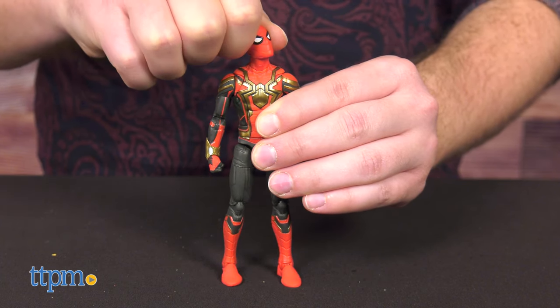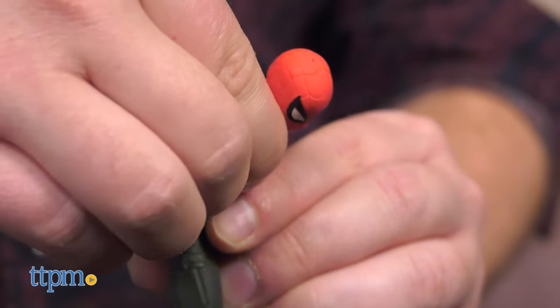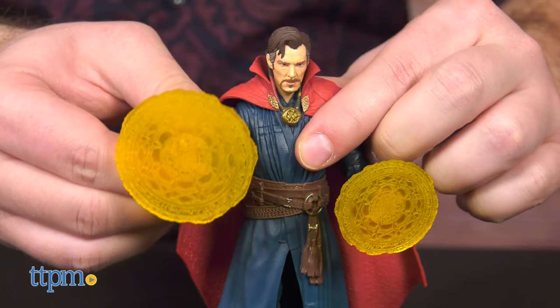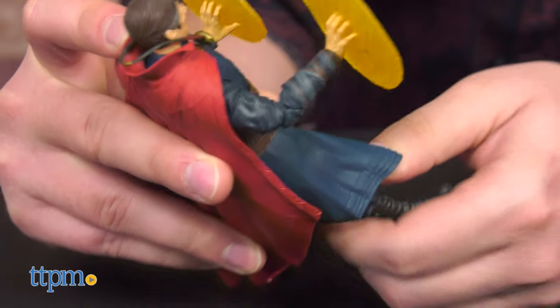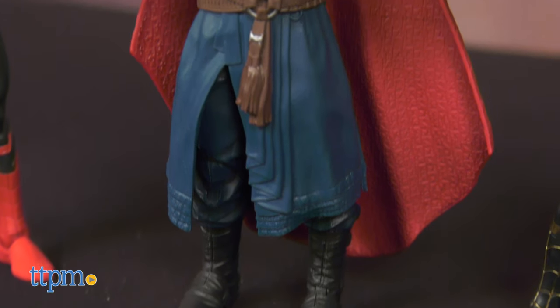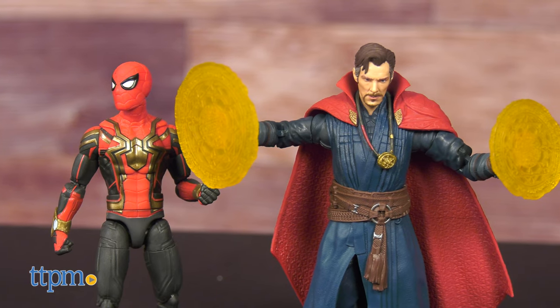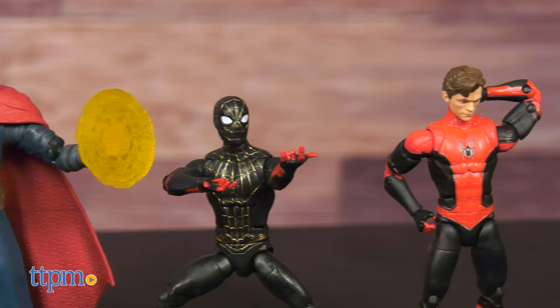Articulation on all Spideys is superb, with double-jointed elbows and knees, ball-jointed head, waist swivel, ab crunch, the blessed ankle rocker, and more. Doctor Strange has all of that beautiful articulation, but the robe may hinder you a bit more in the legs compared to the comparatively unencumberbatched Spider-Man. But no worries — you'll probably be able to pull off nearly every pose you can think of, regardless.